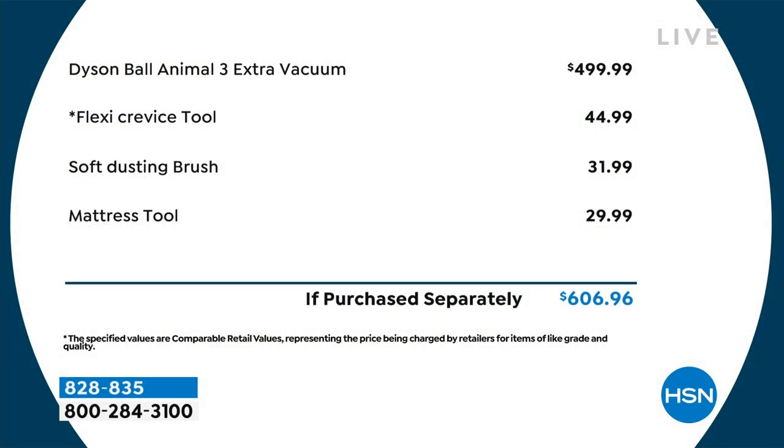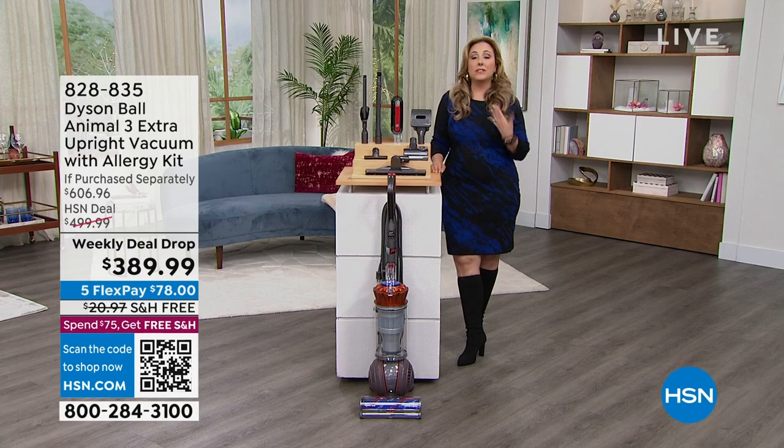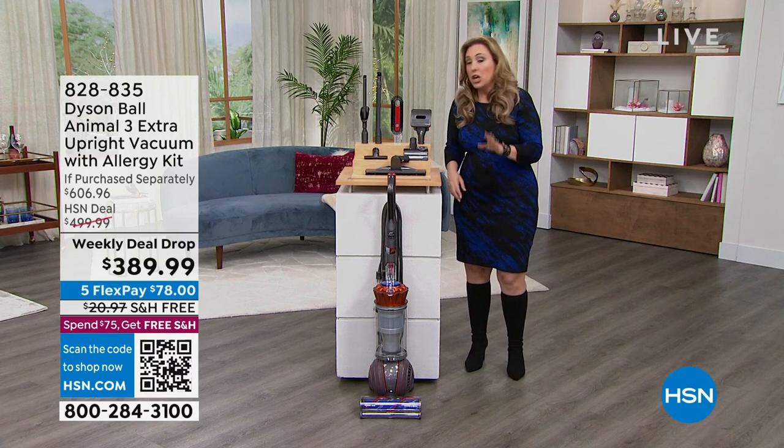If you want to take a year to pay it off you can with an HSN card. If purchased separately the Dyson Ball is $499.99 in retail. You might see it on sale, but you're not going to see it with the soft dusting brush, flexi crevice tool, mattress tool, and all the ones we're including. The flex pay works on any major credit card — MasterCard, Visa, PayPal, debit card. You put down $78 and we mail this to you.